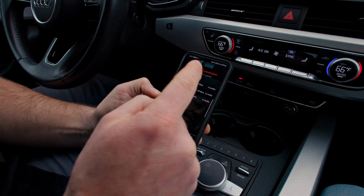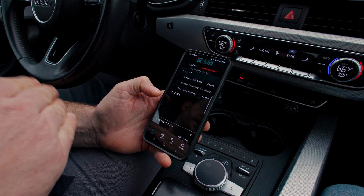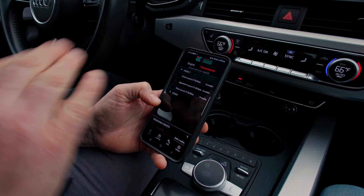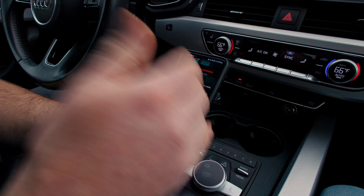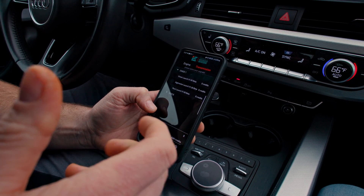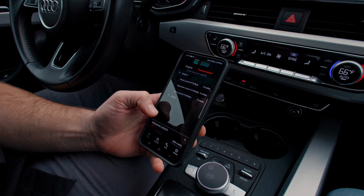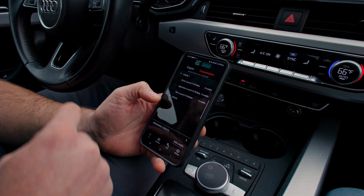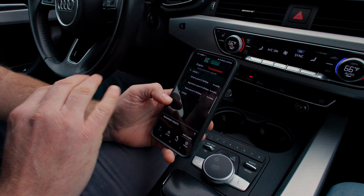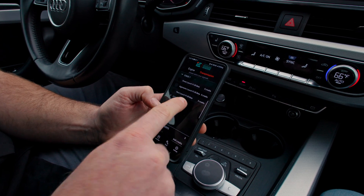Under Stage 1 you'll have Street, Aggressive, or Race launch. Choosing this is going to be totally dependent on your car — how aggressive you want to launch, how good your tires are, and how much grip you're going to get. What you're shooting for is the most aggressive launch, the highest RPM you can get without spinning the tires, because as soon as your tires spin you're losing speed. For most vehicles you're going to be somewhere between Street and Aggressive. We've got a pretty good tire on this car but we're definitely not running a slick, so I know the Race setting is going to slip.